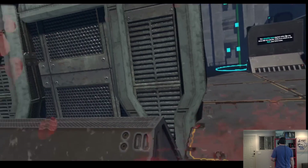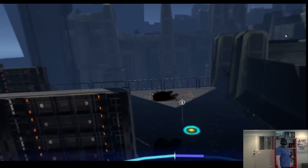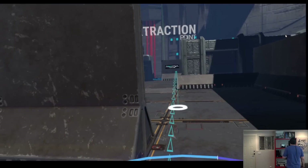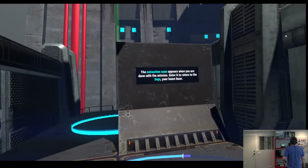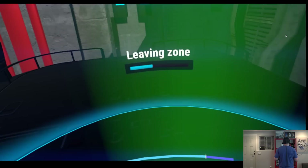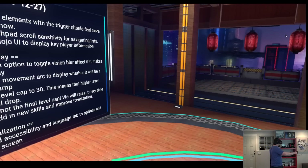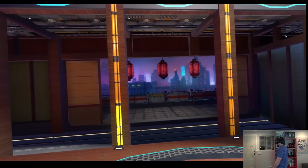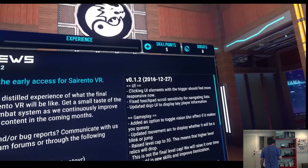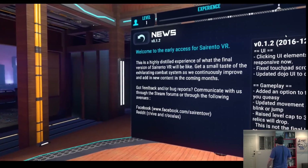We grab the ammo and head to the extraction point — the extraction zone appears when you're done with the mission, enter it to return to the dojo. Tutorial is done. Admittedly, it feels a lot more like ROM Extraction than Raw Data because of the sphere, sword, and gun contrast. Welcome to early access for Sorrento — this is a highly distilled experience of what the final version is going to be like.